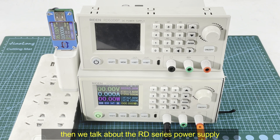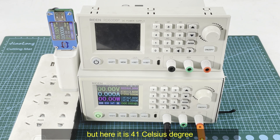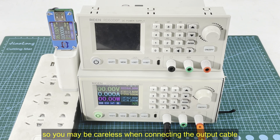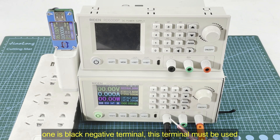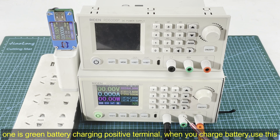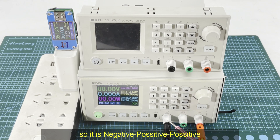Okay, then we talk about the RD series power supply. Recently it has been very hot — here it is 41 degrees Celsius — so you may be careless when connecting the terminals. Our RD power supply has three output terminals. One is the black negative terminal, which must always be used. One is the green battery charging terminal — it is a positive terminal used when you charge a battery.